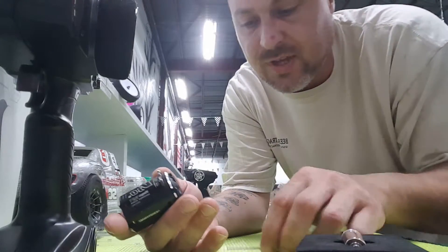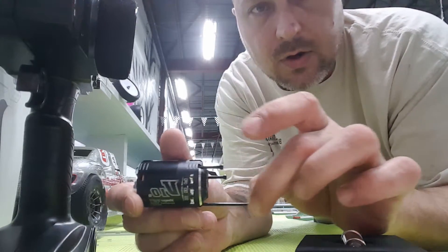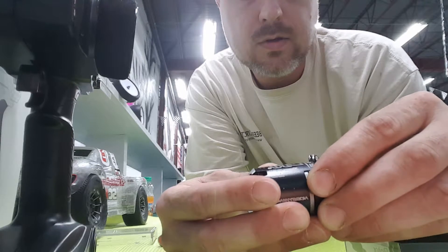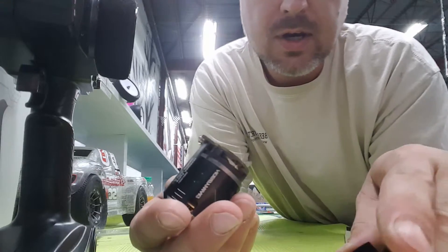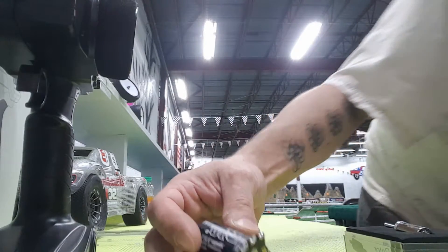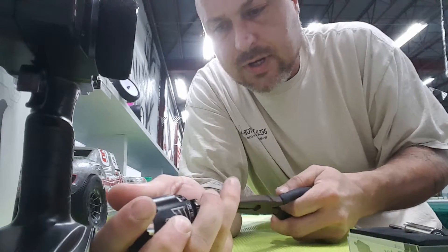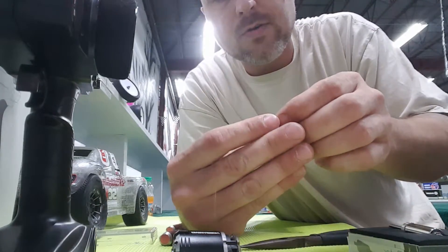You remove the three main screws and bolts on the motor, then slide the back off. We're not going to remove any bearings — we're going to leave all the bearings where they are. Enlisting the help of these pliers, I'm going to grab the old rotor and pull it out. There's a bearing here on the end of it.